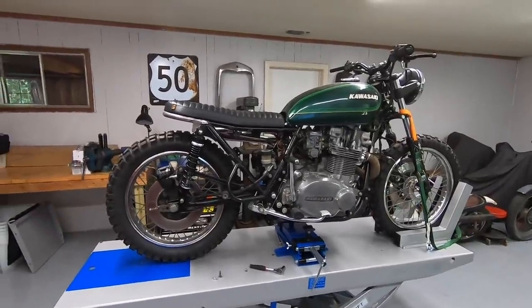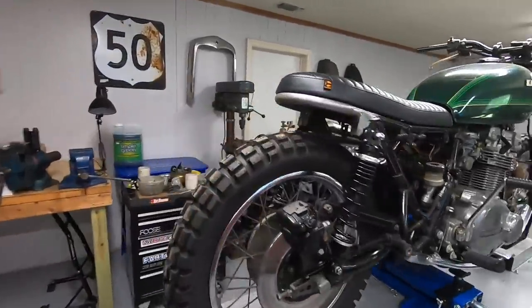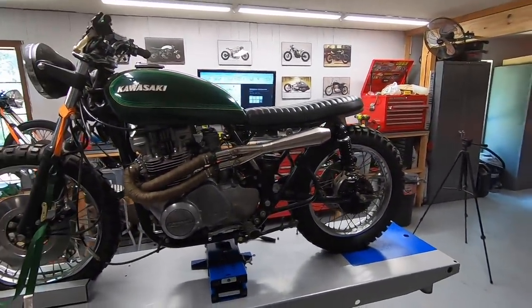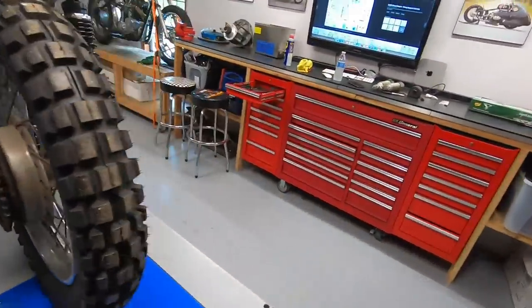Rear shocks are on and the bike is lowered back down. You can see it's got a nice level stance now — it was a perfect amount of lift on the back. I'm really happy with how that turned out.